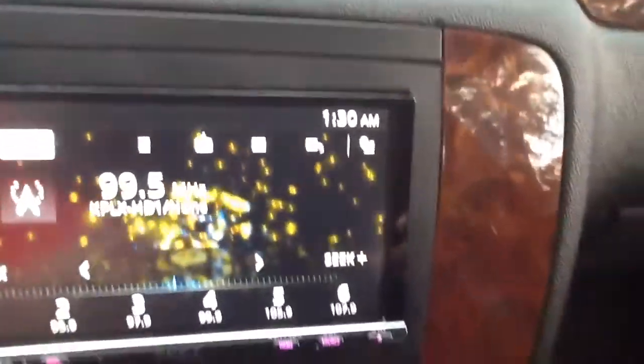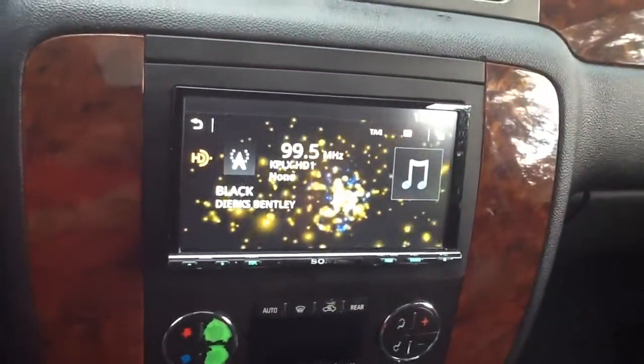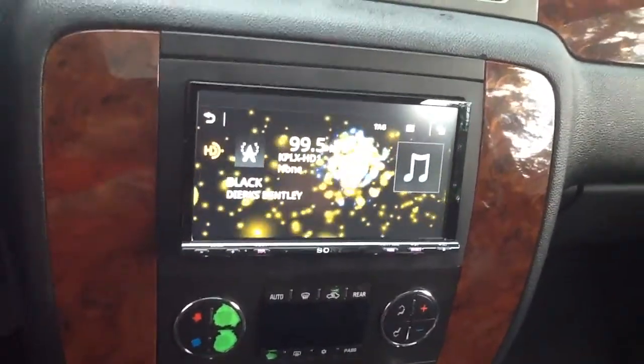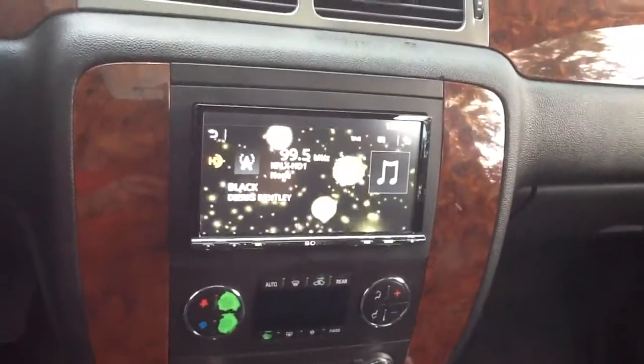Clean, professional installations available here at Innovative Car Sound. We have all types of screens available, all your major name brands. Come by the shop — we are open Monday to Saturday, 10 to 6. This one's all set and ready to go on a Chevy Tahoe. See you guys on the next one.